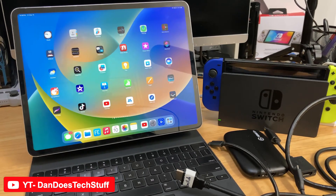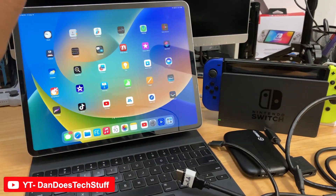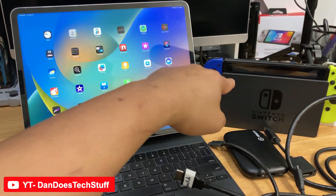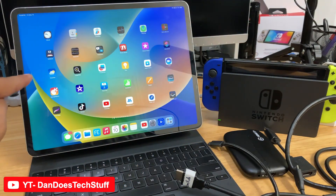Alright guys, so this is the trip. This is the iPad Pro and I found a way where you can play your Nintendo Switch on your iPad Pro.